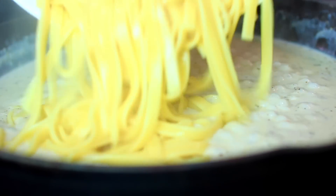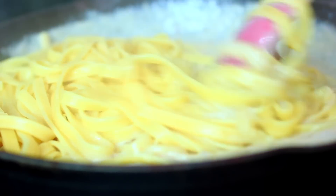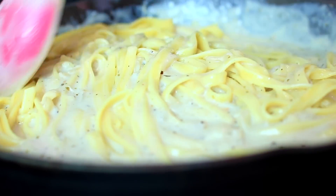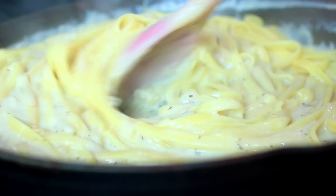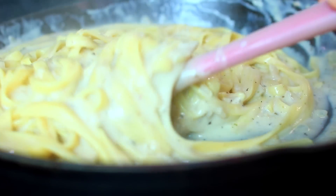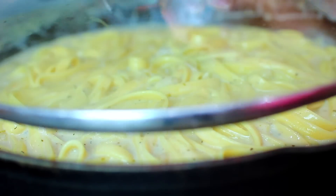Go ahead and toss everything together, getting it all very well mixed in. Then turn off your heat and cover it up. Let the pasta sit for about eight minutes to soak in all that creamy goodness.